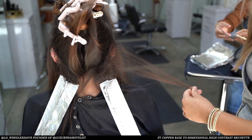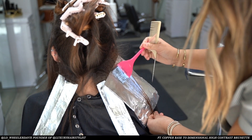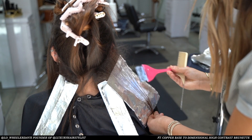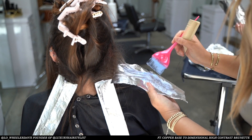I find the more that you tease the hair, the softer the blend. I'm keeping my tease very moderate so that I am able to work my blue powder lightener higher up the section. This will just give me a nice bold result.